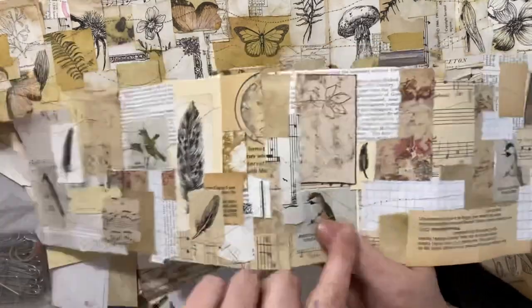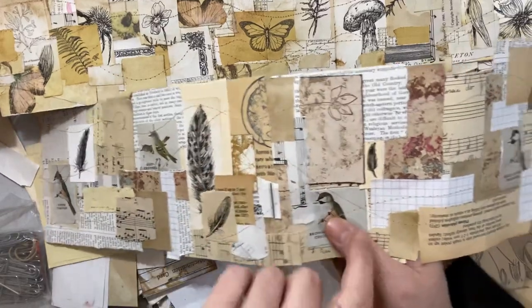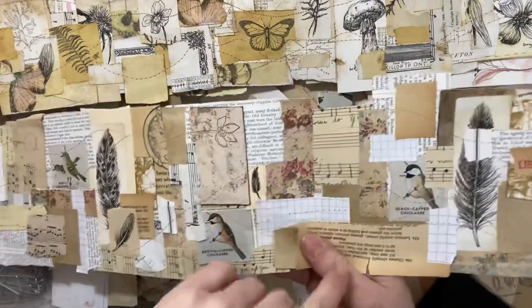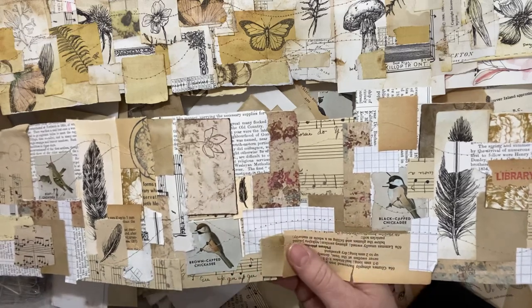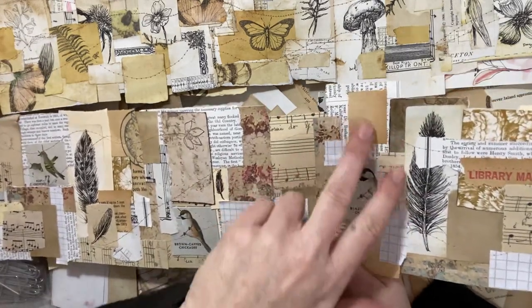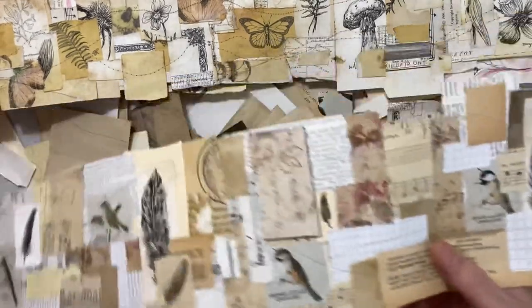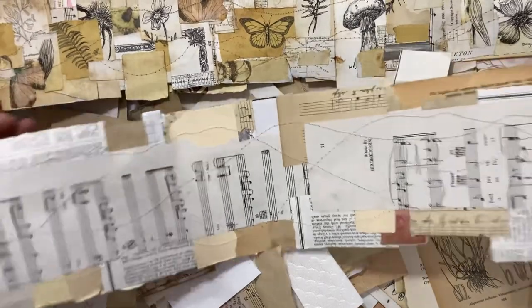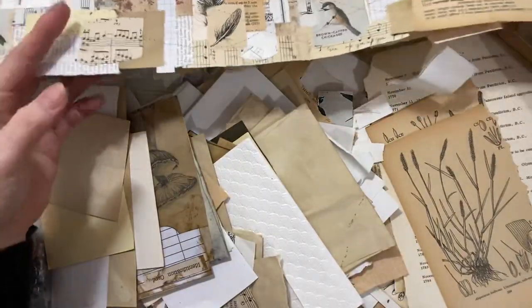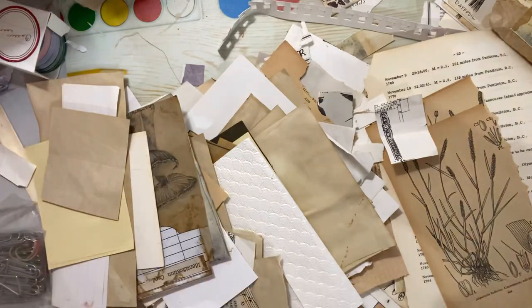This one had a bit of a bird theme going on, so I went with it. I had these cute little bird cutouts, and I left some plain ones so that I could draw some feathers in after. Just filled up some blank spots. What's fun is you can leave these areas blank — you can add things to them once you've got a theme you're working with. So those are three snippet rolls there.